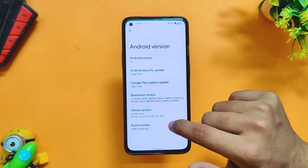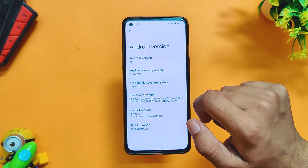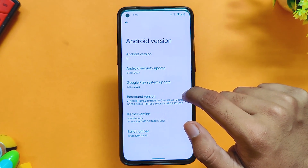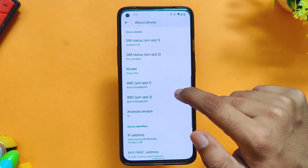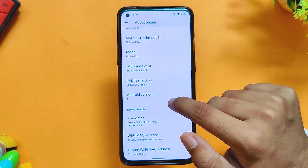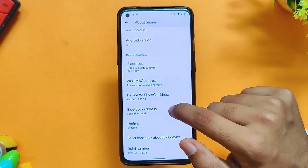If I go into the about info section, you can see that the Android version is 13, based on Android 13 beta 2, and the security patch is 5th May 2022. Since this has been ported from the Pixel 6 Pro, the device name also says Pixel 6 Pro. A huge thanks to the developer Jay for giving his time and making it happen.